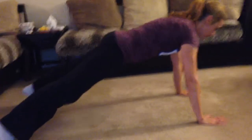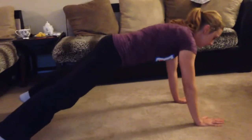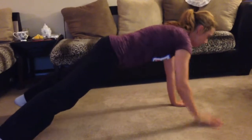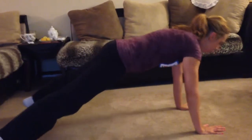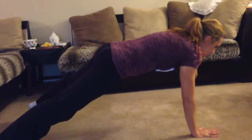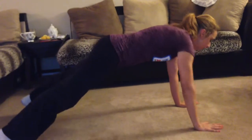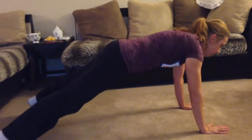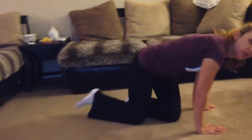And back to the plank. So last exercise — this time we're doing plank shoulder touches. What you have to do: really try to keep yourself stable. Don't rotate your body. Do it slowly, don't rush through. Take it easy.